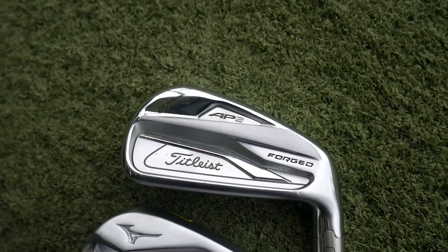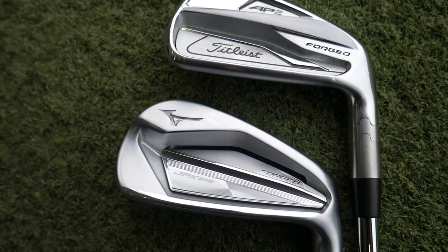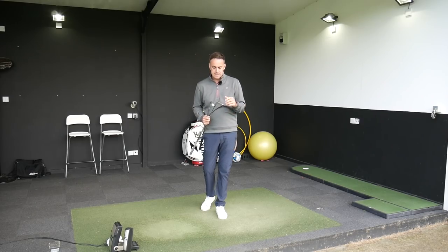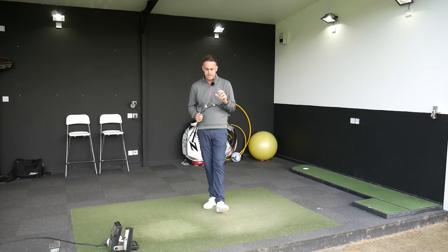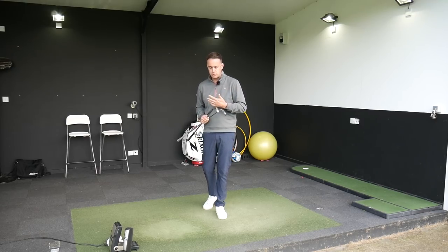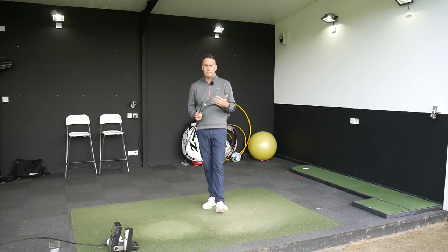So two forged irons here, two cavity-backed irons which give that sort of player's look but with a bit of forgiveness under the bonnet. Both are 7 irons — lofts are slightly different: the Mizuno is 32 degrees, Titleist is 34 degrees. I'm going to put these up against each other in terms of ball speed, spin, distance, accuracy, and a little bit of feedback on the looks and feel of these clubs.